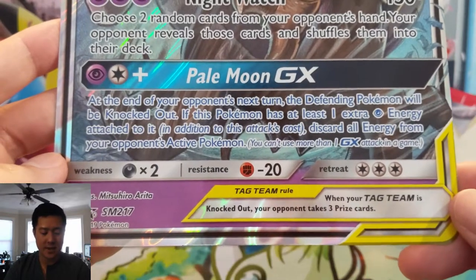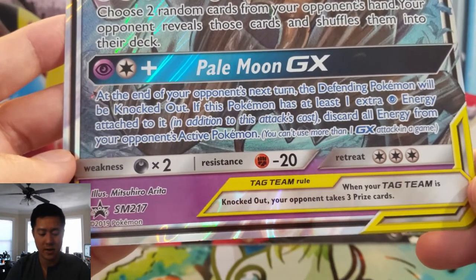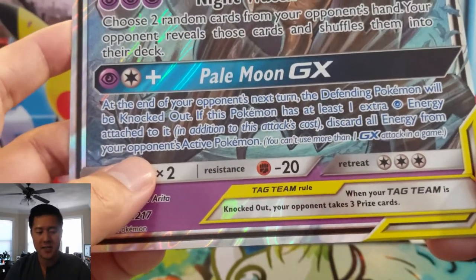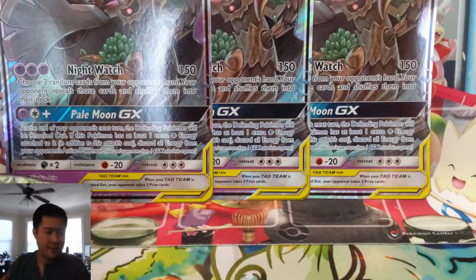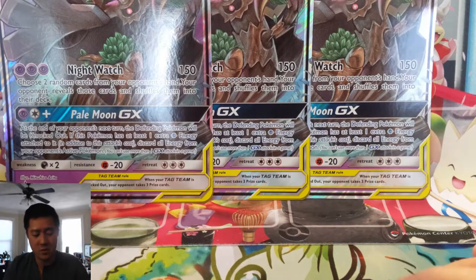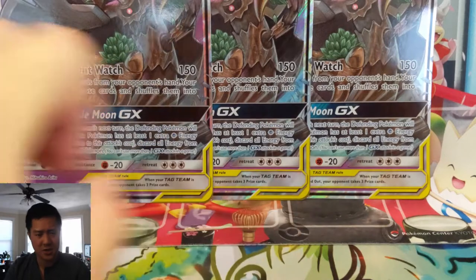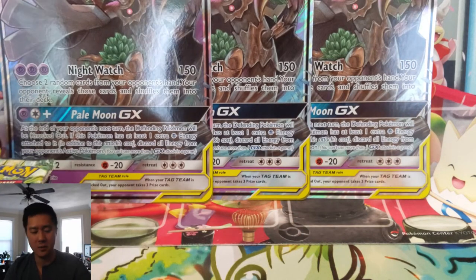Pale Moon GX is not great. At the end of your opponent's next turn, the defending Pokemon will be knocked out if you have at least one energy — you discard all energies attached to it. So if you have three energy, it's not bad to wipe out something like Reshizard or even Mewtwo and get rid of their four to six energies. The actual part about them being knocked out — they just have to switch. So that's not great. I feel like Night Watch is kind of what this card is all about.